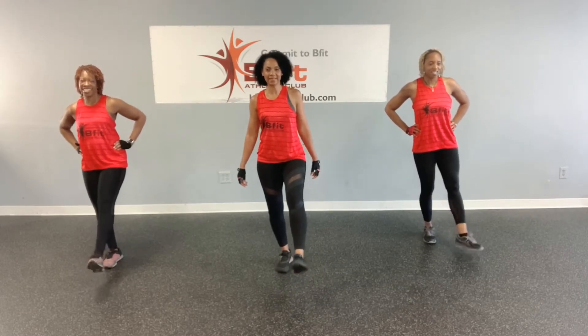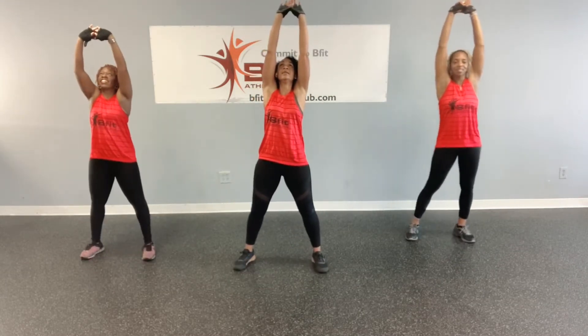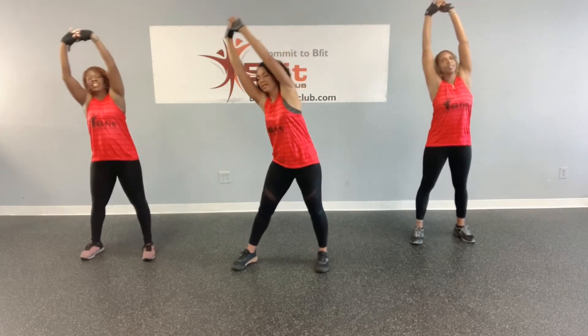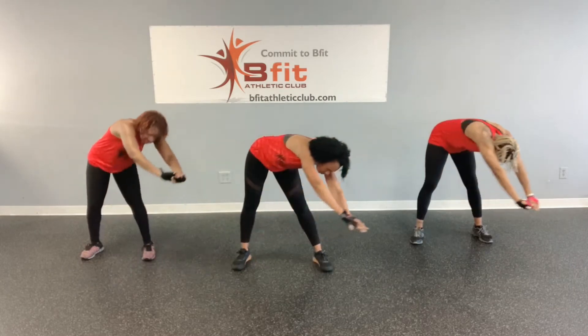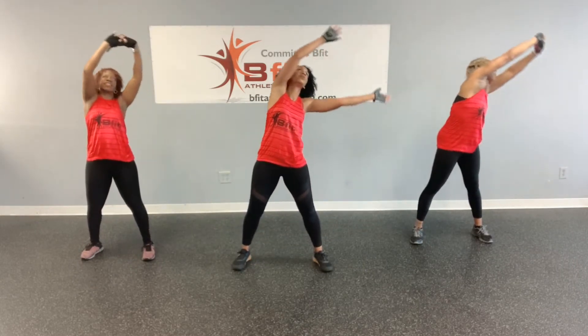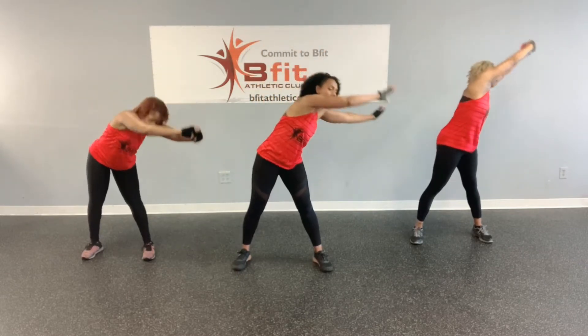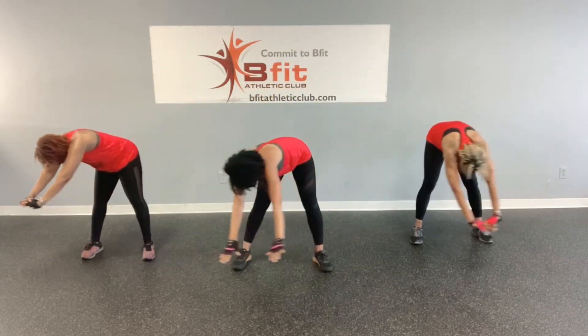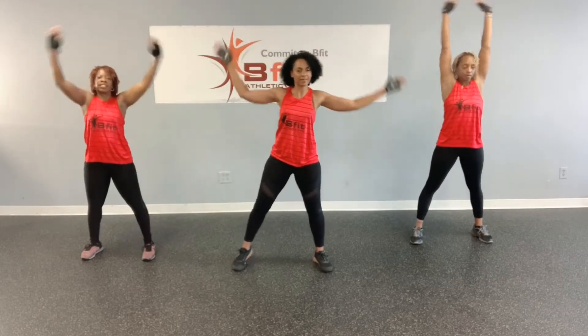So what we're going to do now is just reach. All right. Lean to the right, coming down. Now I want you to go all the way around, all the way back up. All right, let's reverse that — all the way around and back up. Okay, I think we're ready.